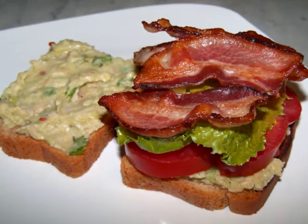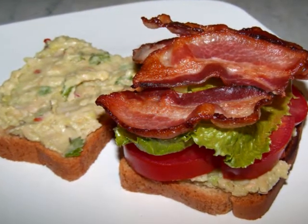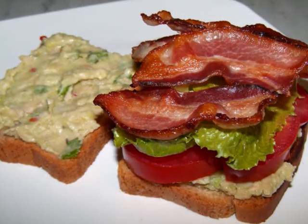If you need the recipe for the bean dip, I'll put a link below in the description box. I'll also put a link to Rudy's Bakery so you can check them out too.